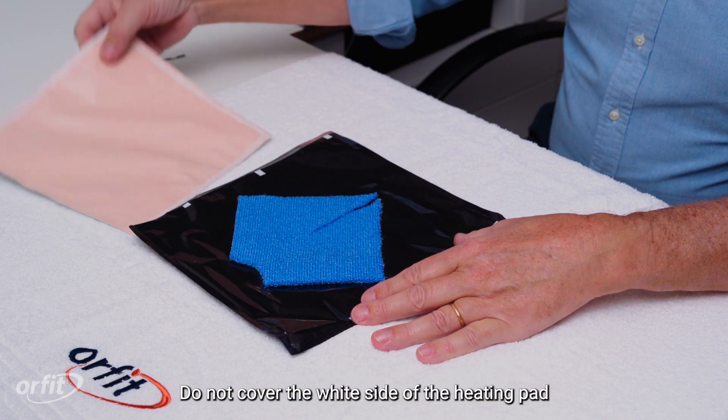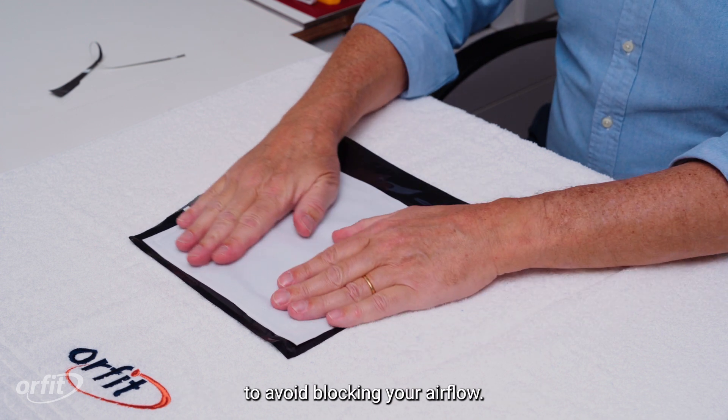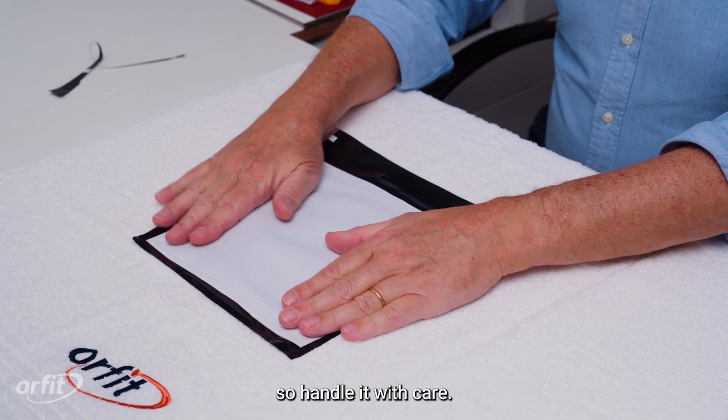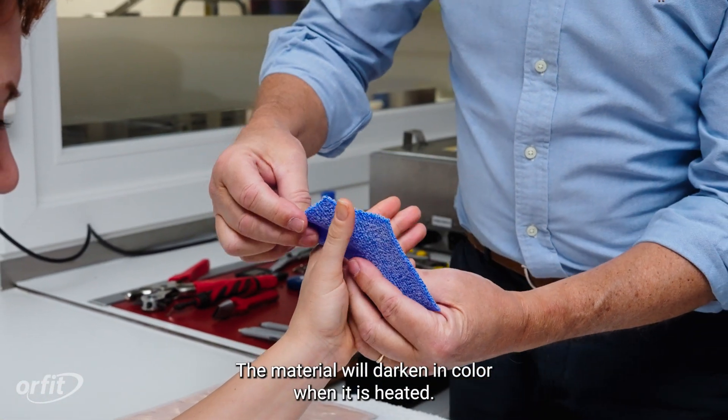Do not cover the white side of the heating pad to avoid blocking airflow. The heating pad will be hot, so handle it with care. The material will darken in color when it is heated.